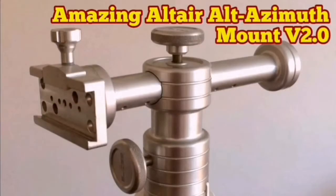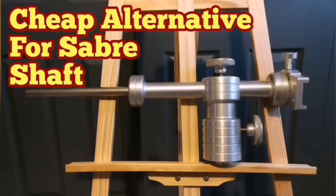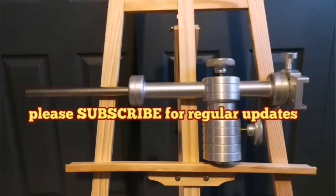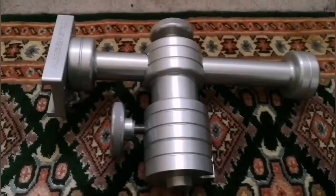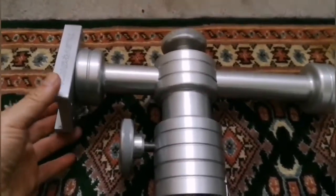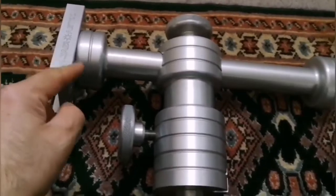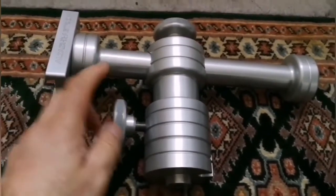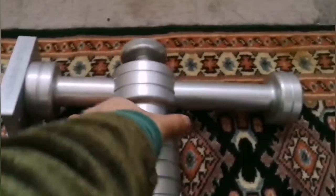The sky may get clear tonight, so I'm just trying to do something I've wanted to do for a long time - and that is to make use of this Alter Sabre, the Alter Astro Sabre Altazimuth mount, which I bought second-hand without knowing that...